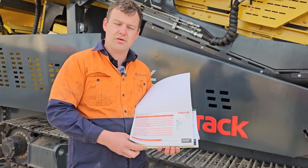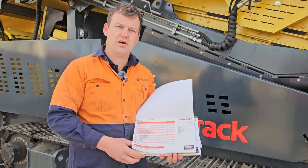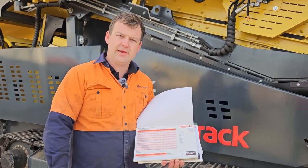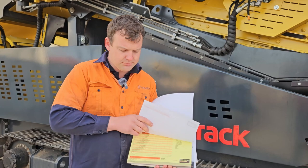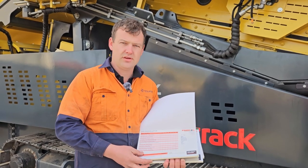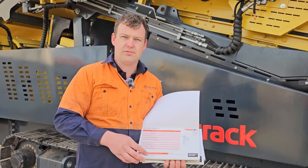They can reduce your downtime and also you can get on top of issues quickly. Keeps all records in this book as it has a carbon copy, and also a removable page so it can be given directly to the supervisor.